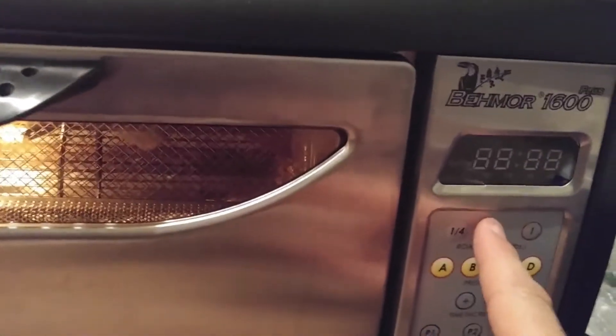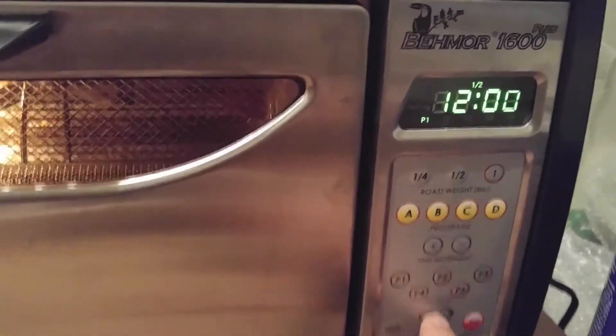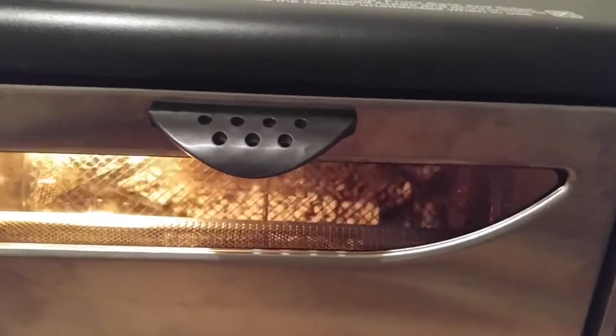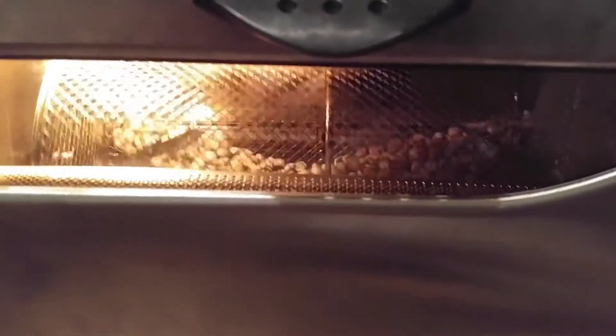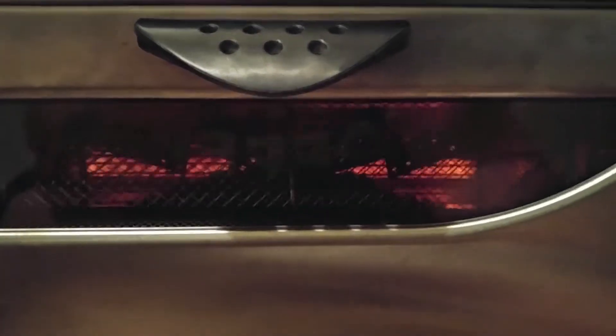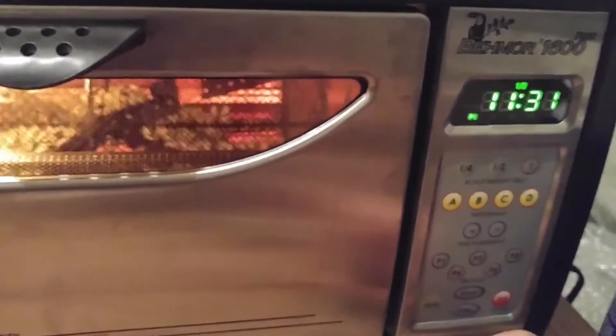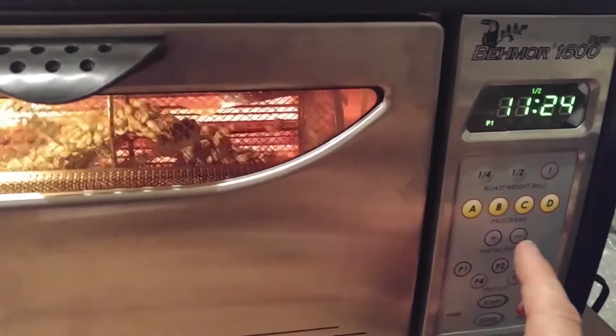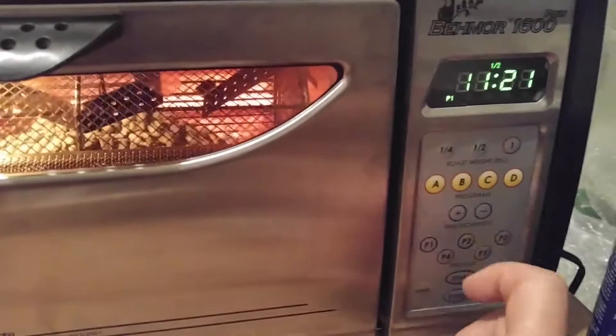And away we go. Close that up, and we need to do a half pound — and start. We can see it in there rotating. Pretty soon you'll see the heating elements begin to heat up. We'll turn out the light so you can see them. Get some coffee roasting going on. Now it usually takes a bit to get to first crack — usually more than the 12 minutes that are allotted.